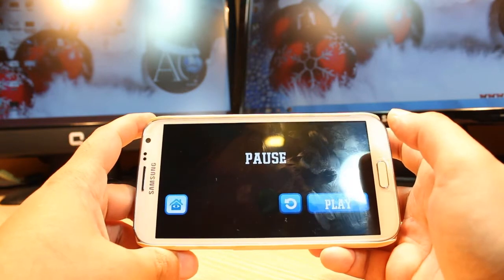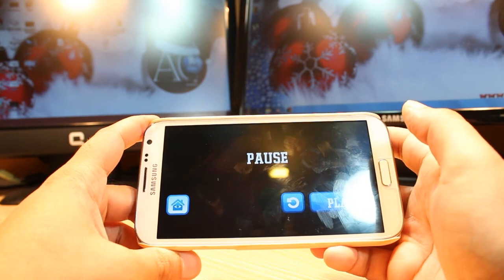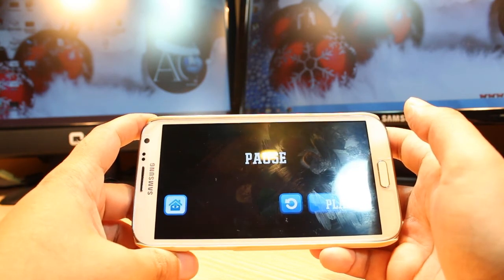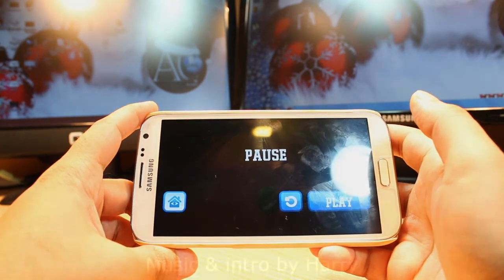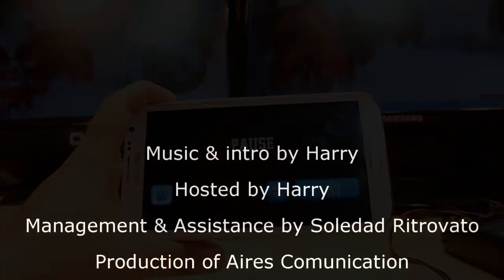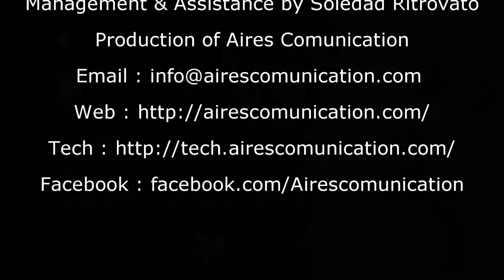This is all my friend. If you like this video, please do subscribe. If you have any questions, leave me a comment. I will try to answer you as fast as possible. As always, for more information, go to IRS communication, www.irscommunication.com. Have a nice evening. Ciao. Thank you.